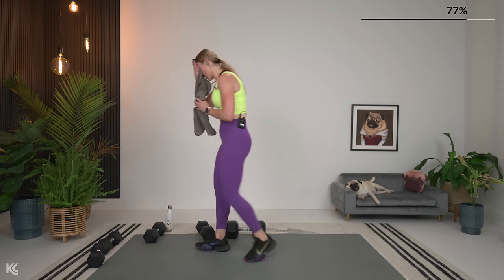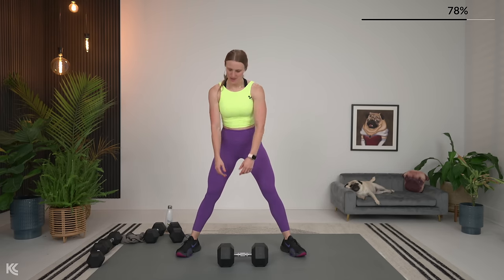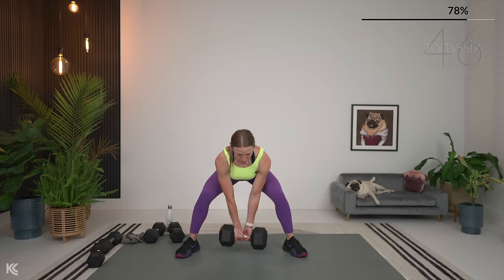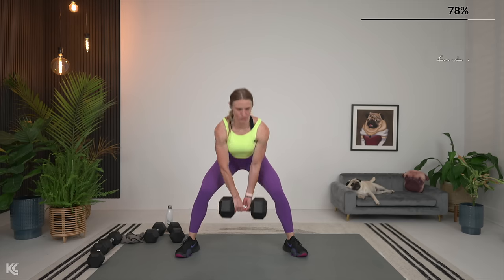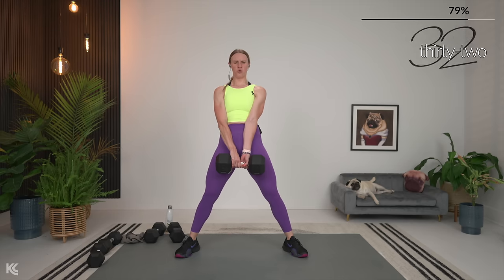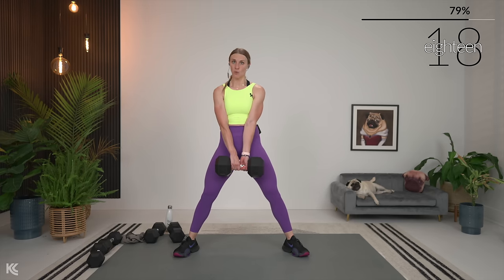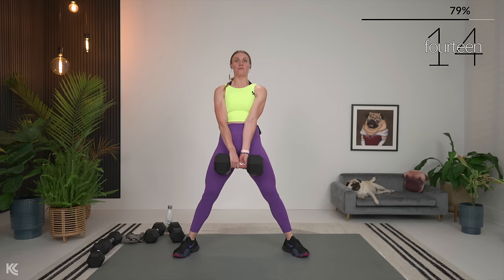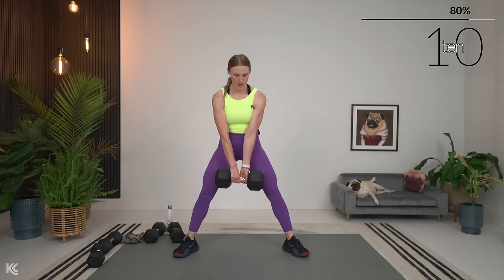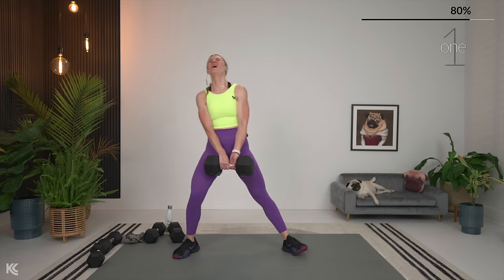Sumo deadlift is going to be next — get that heavy dumbbell, starting at the bottom. Hinge at the hips, bend at the knee, back is flat. Here we go. Make sure as you come down, those shoulders are not rounding — keep that chest up, back strong. I like to use one heavy dumbbell in the middle because for me it mimics a regular barbell, and that helps me keep the best form when I think about just having that one bar in front of me. You can use two — this is your training, so you make it work for you.